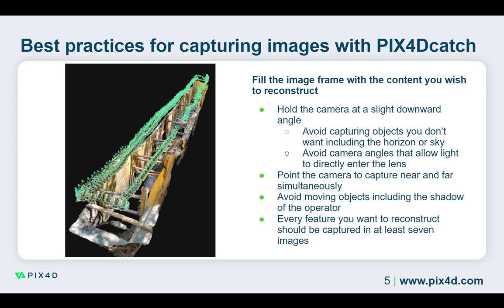When tilting the camera, be sure that light cannot enter directly into the lens. If light enters directly into the lens, the image will be overexposed and the LiDAR data can be altered. This includes light reflecting off surfaces in the project area, which can be harder to control than the original light source.